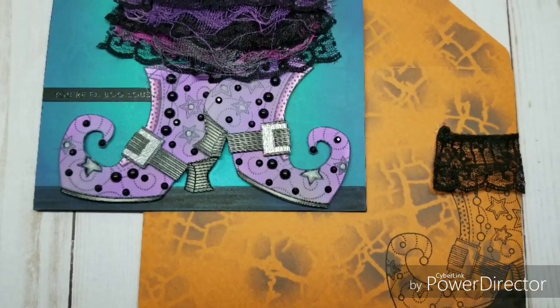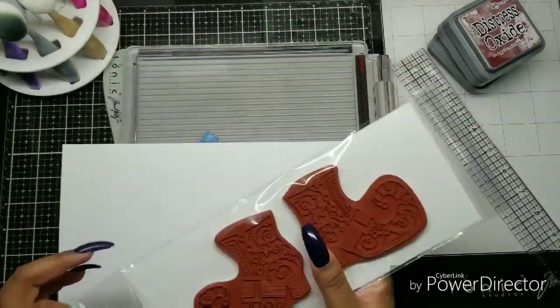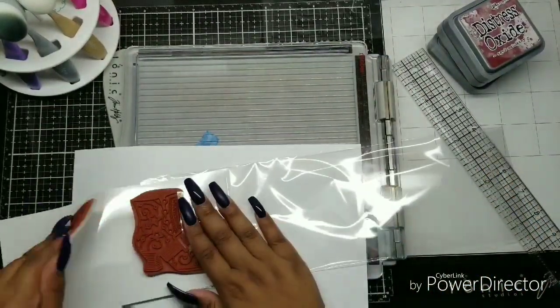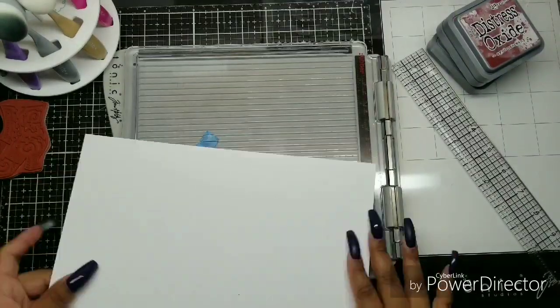Okay, Couture Crafters, let's get into this card. I'm super excited about it. I'm finally doing a video using Stamplistic products. They don't know I'm alive, but anyway.